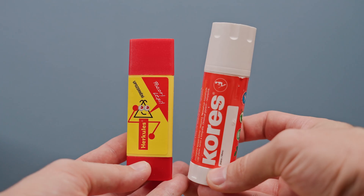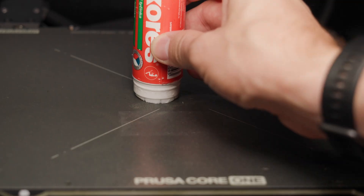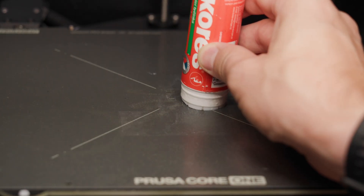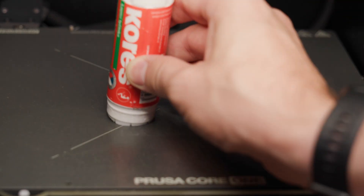Many people print this material using various adhesives. I have tested several myself and the results weren't always satisfying. But that's a topic for another video. In today's video, we will take a look at a print sheet that makes adhesives completely unnecessary.